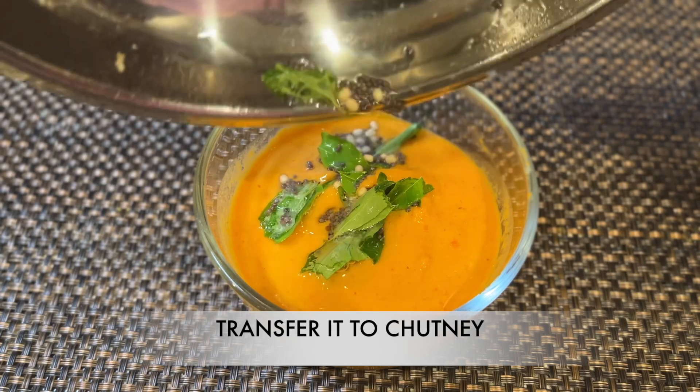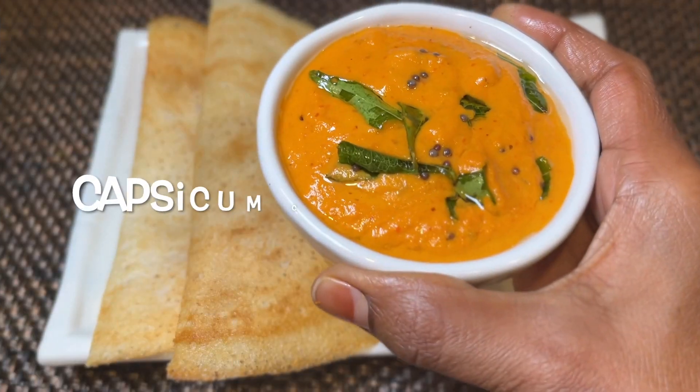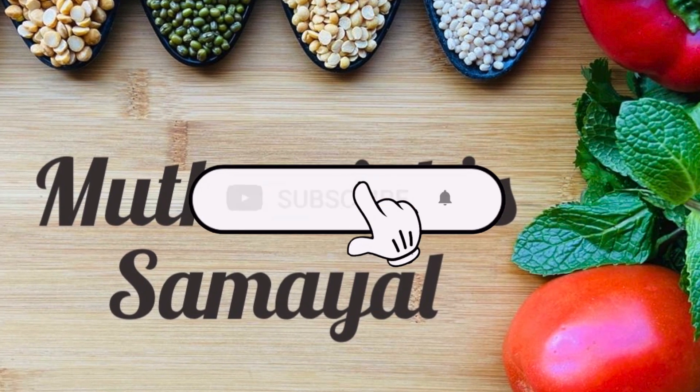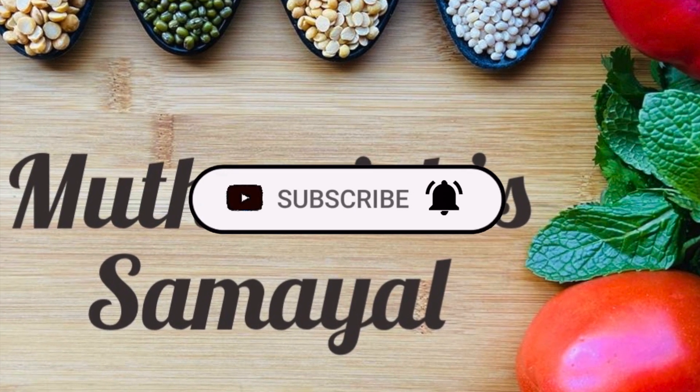It's very tasty. The chutney is ready. Try it. Subscribe and share with your friends and family. Thanks for watching.